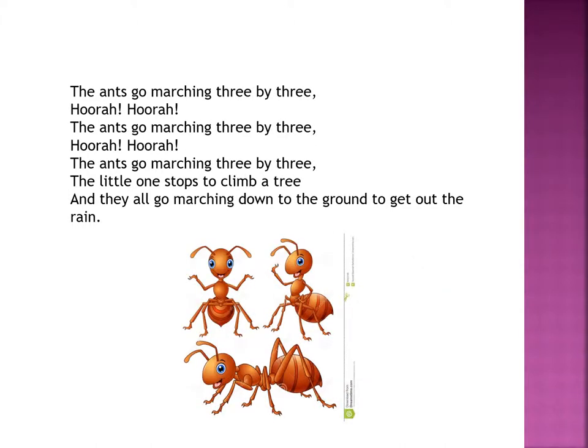The ants go marching three by three. Hurrah, hurrah! The ants go marching three by three. Hurrah, hurrah! The ants go marching three by three — the little one stops to climb a tree. And they all go marching down to the ground to get out the rain.